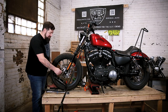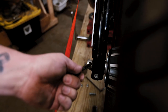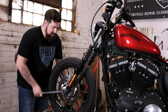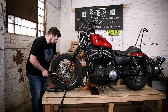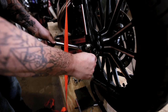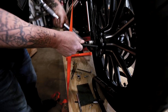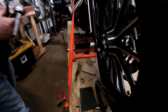Now that the axle's in place and everything's snugged up, take your Allen wrench and put it through the hole on the other side of the axle. We have our torque wrench set to 55 foot-pounds — check your service manual for your specific bike. Torque down the front axle. Now we'll torque down the axle pinch bolt as well.